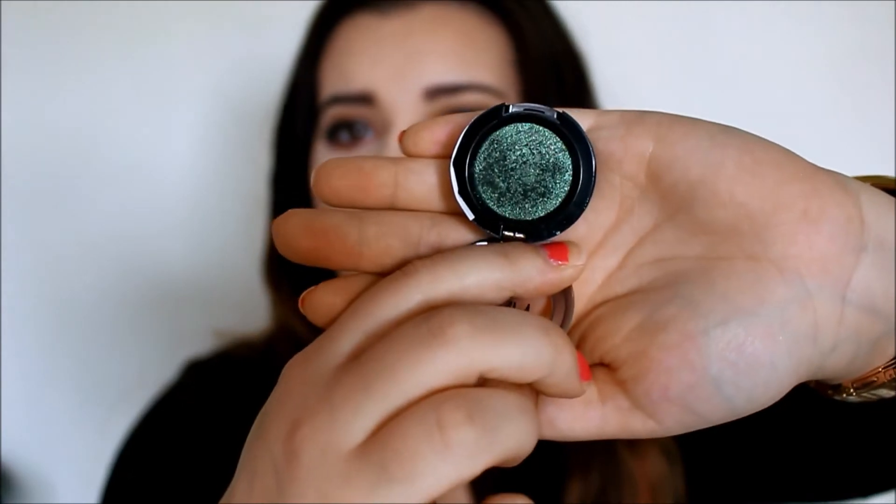I only have one eyeshadow product this month — it's the NYX Cosmetics Prismatic Shadow in Jaded. I filmed a tutorial with this for St. Paddy's Day but didn't get it up in time, so I'll probably do a look with it in the future. It is a very prismatic, shimmery, glittery shadow and it's so beautiful. One light swatch — I hardly even dipped my finger in there and that is the color payoff. This got me excited to look into their other prismatic eyeshadow colors.